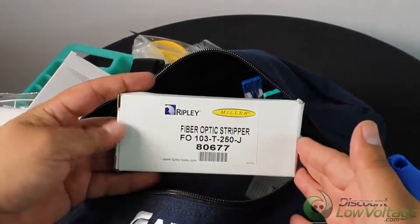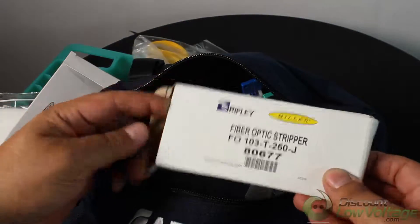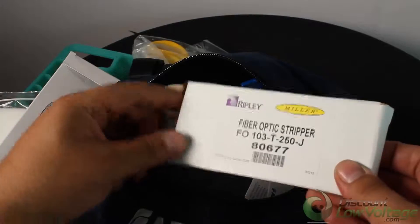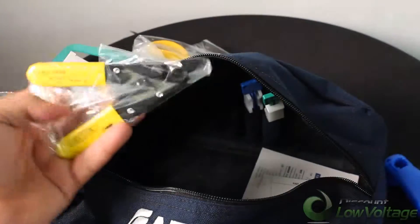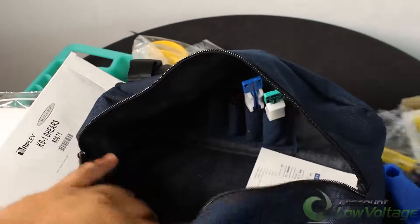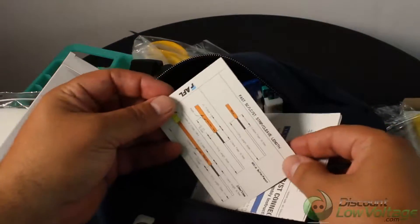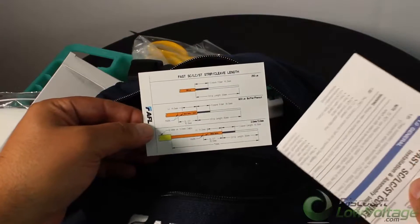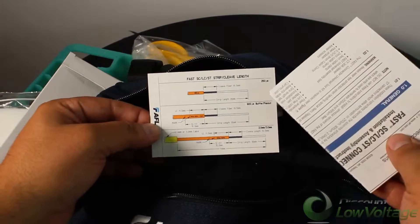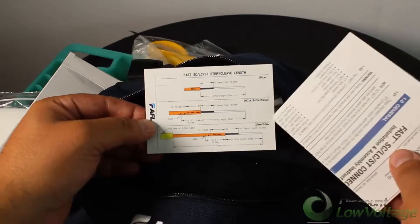There's a pair of fiber optic strippers also by Ripley. You also get an index card showing the length of fiber you're supposed to strip — covering the 250, 900, two millimeter, and three millimeter sizes.